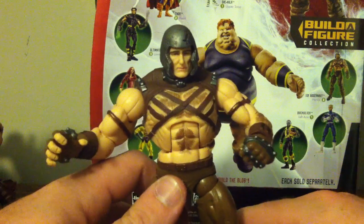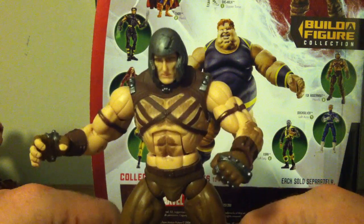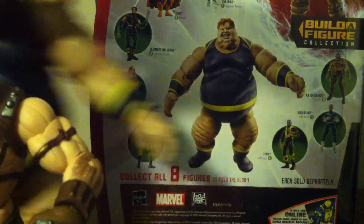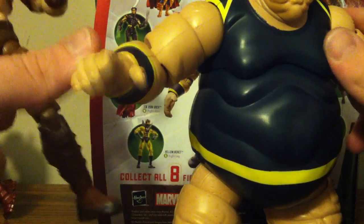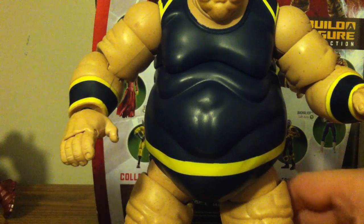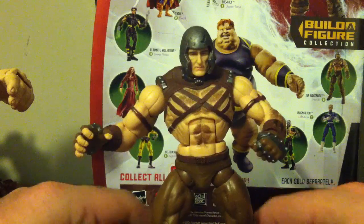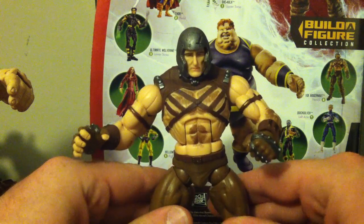Juggernaut is an essential figure — obviously he's part of the Build-a-Figure, and he comes with the Blob's hands. The Blob is actually my first completed BAF. I guess these figures from this series were the easiest to find and, ironically, the cheapest — probably because they've all been considered bad.